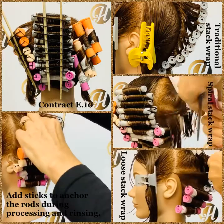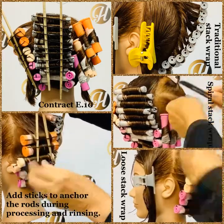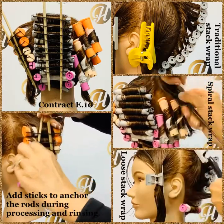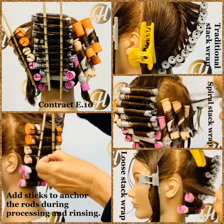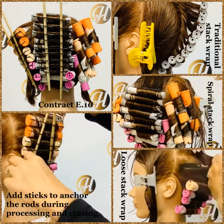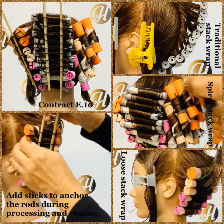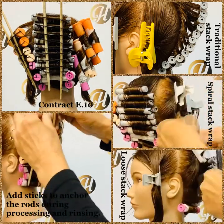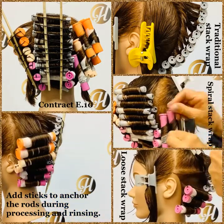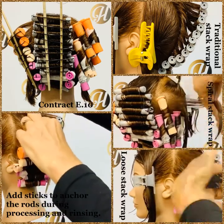The Stack Wrap has three different wrapping techniques that you can use. Contract E10 allows you to practice all three wrapping techniques. I just want to remind you that this is not how you would wrap a permanent wave if you were putting solution on this — you would pick one of these methods and do the entire head using that one method if you were actually doing a perm. This is just to practice each one of the Stack Wrap methods.